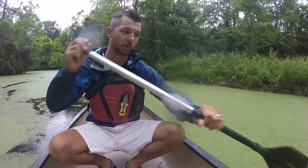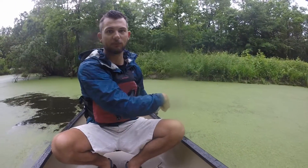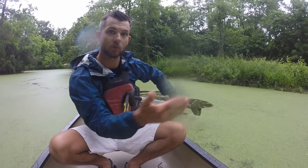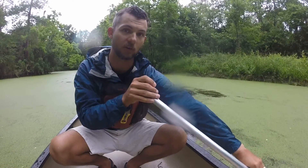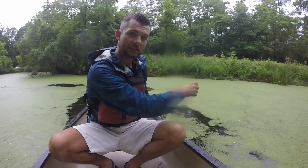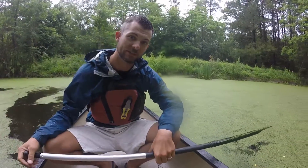So again, the J-stroke: reach forward, make that J before you take the paddle blade out of the water — that turns your boat toward the side your paddle is on. The other one is a sweep or C-stroke, depending on who you're talking to. Reach forward, extend that arm, instead of pulling it straight back, make a big C in the water. That turns your boat away from the side that your paddle is going to be on.